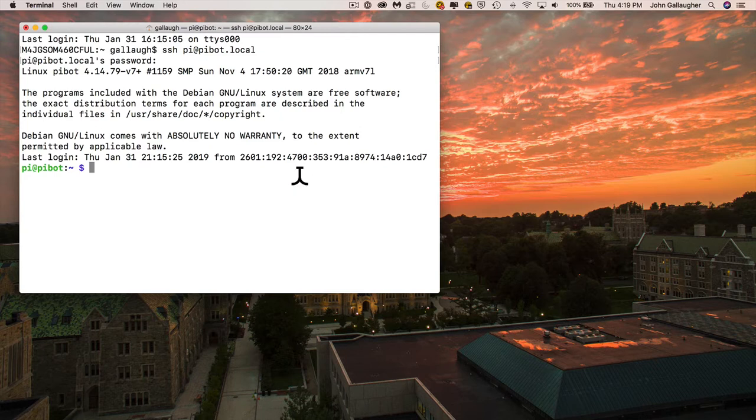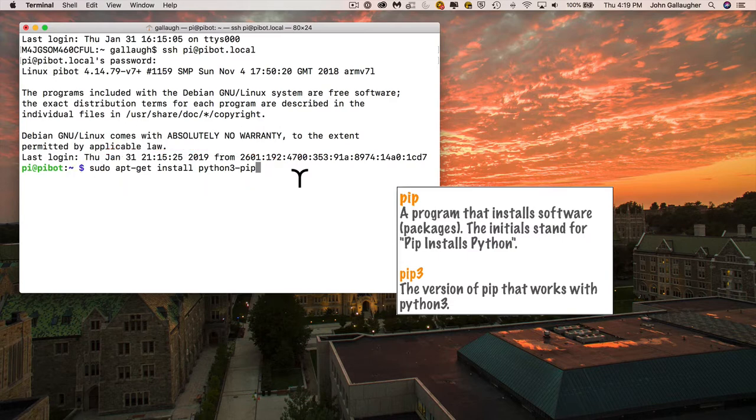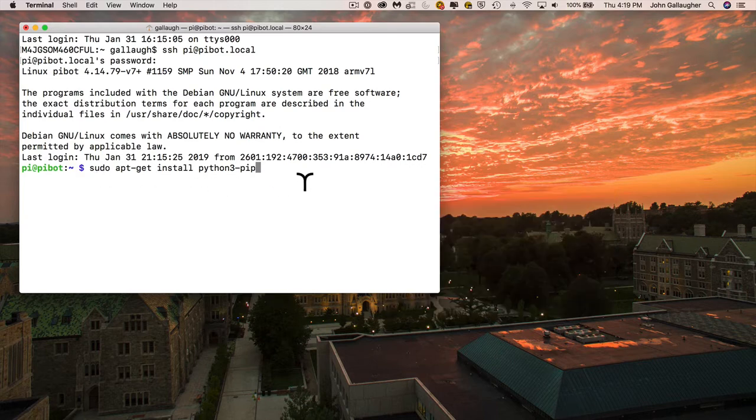Now we're going to install a program that lets us install other programs. Type in: sudo — that's for super user do — apt-get install python3-pip, all lowercase. Pip is a software program that installs packages of other software programs. It's a recursive name meaning 'pip installs Python.' The version we're using is pip3, which works with Python 3. Press Enter and the installation will happen. You'll be prompted for confirmation — just type a capital Y and press Enter.